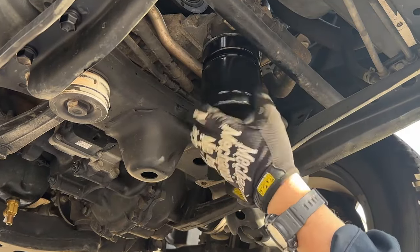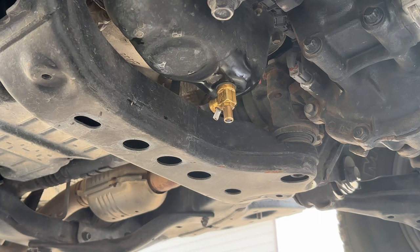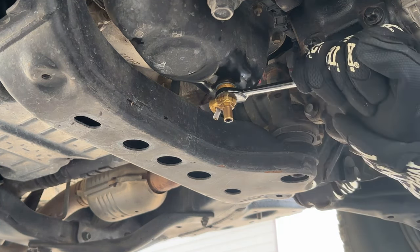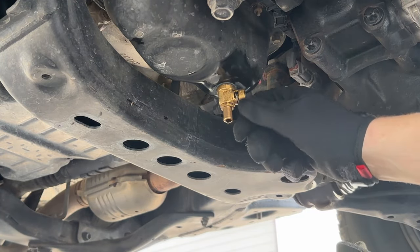If any of y'all are interested in converting to a spin-on filter like I was, I'll link this video at the end. So to show you how to install this, I'm going to uninstall it — and I'm going to reveal the great secret that some of y'all might not like about the Fomoto drain valve.